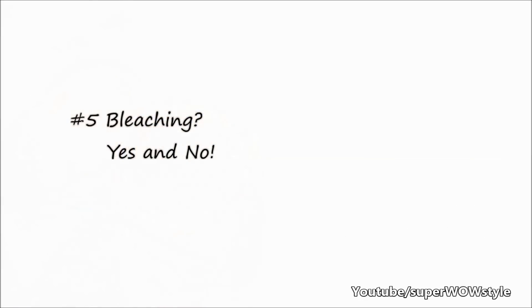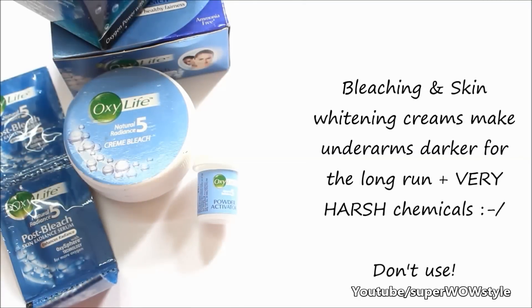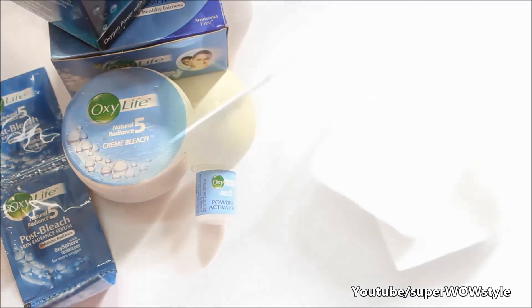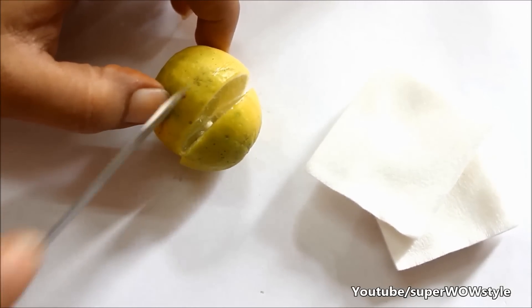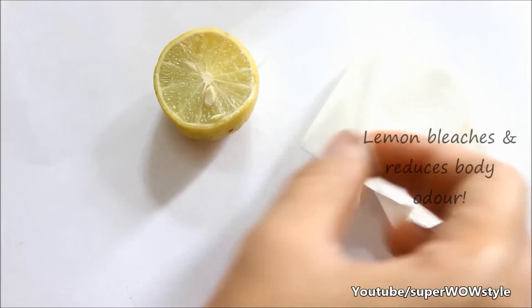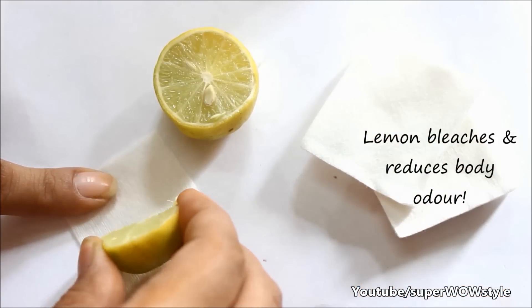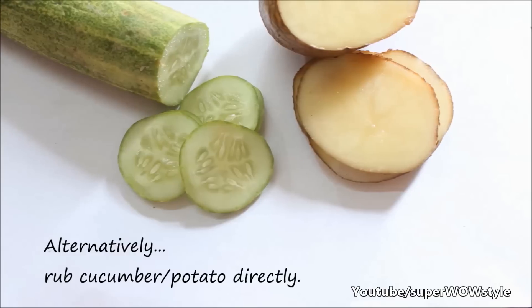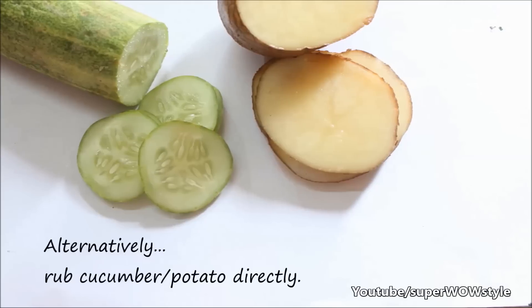If you have ever wondered about bleaching or skin whitening creams, here's an answer. Bleaching and skin whitening creams can actually make your underarms darker in the long run. They use extremely harsh chemicals which can lead to all kinds of skin problems, so it's best not to use them. Instead, a completely natural and effective alternative is to squeeze some lemon juice on a makeup remover wipe or tissue and simply rub it a few times on your underarms. Alternatively, you can also rub cucumber slices or a potato slice on your underarms directly.